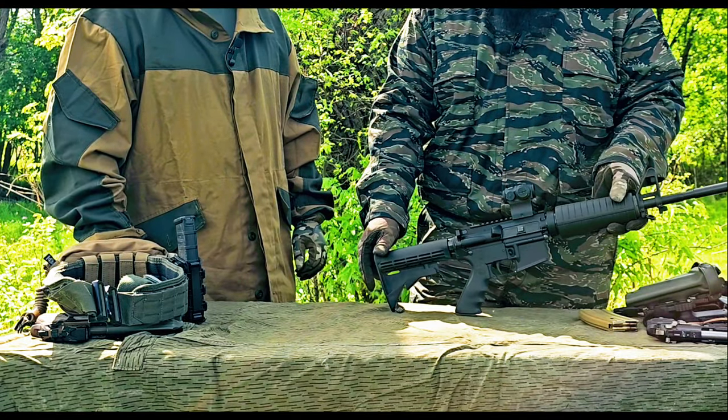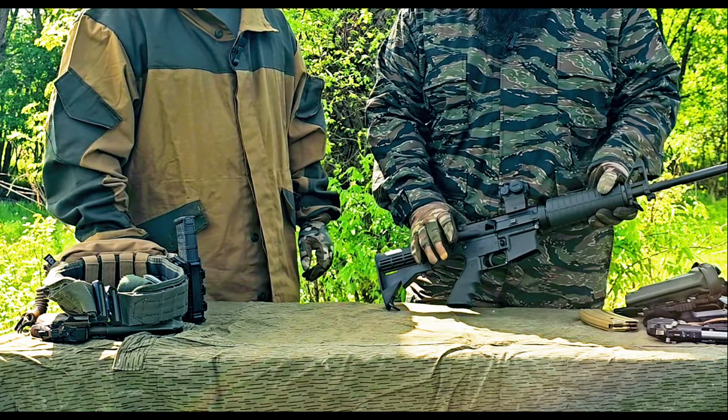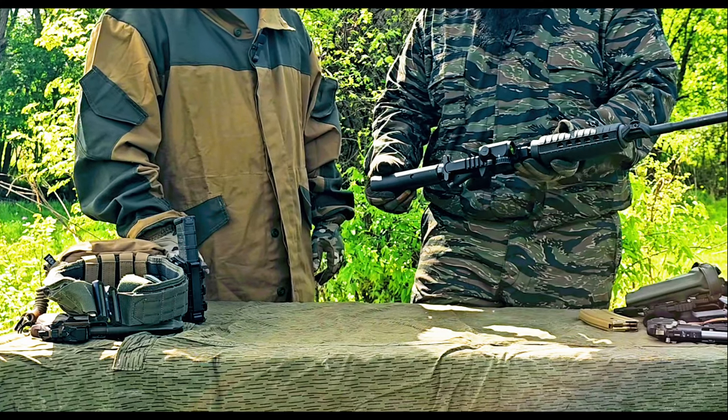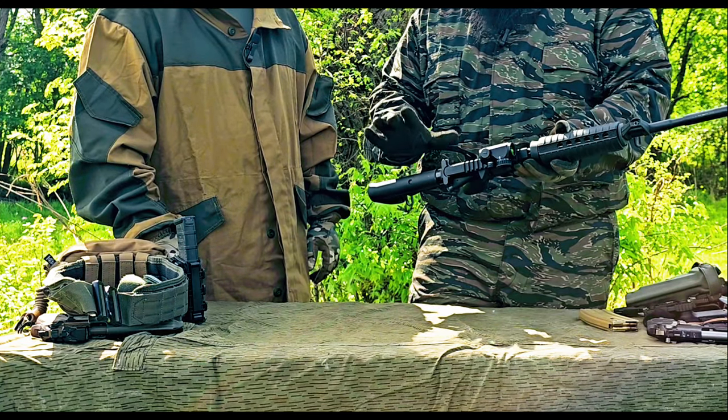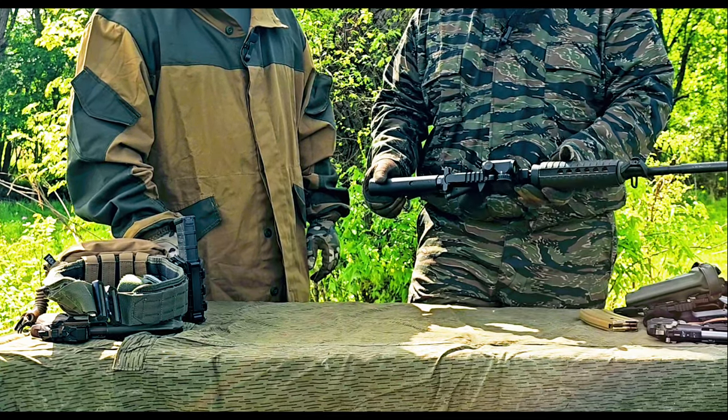I've run a lot of rounds through this thing — a lot of rounds — and it's been great. Steel case, brass, whatever — it eats it all up. For those of you looking for a good do-it-all budget rifle, you can't beat Palmetto State Armory right now.